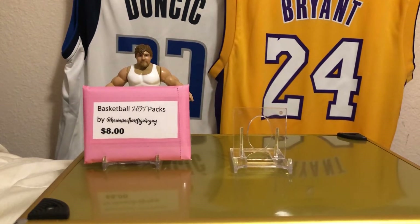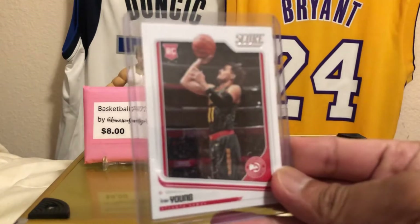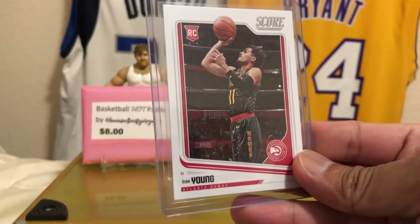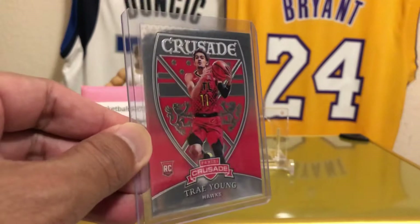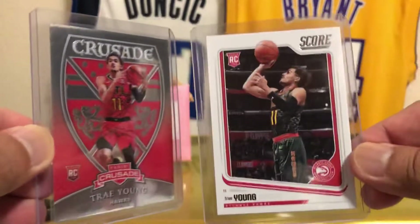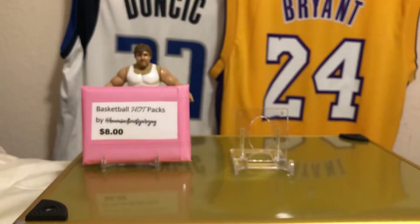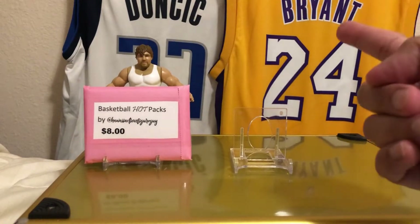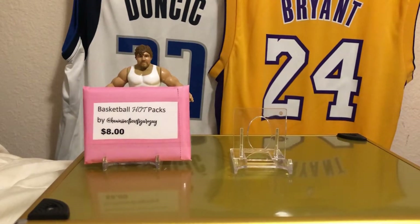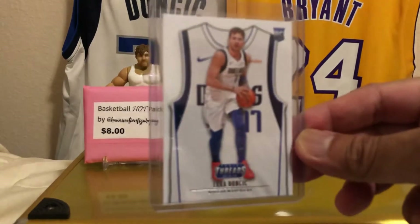Let me show you this first. I got this Trae Young from Score — very nice, all right in the top loader. And then I also got Trae Young from Crusade, which I don't think I have this one. So these are cool. He was the Rookie of the Year runner-up. But I got my boy — you all know who my boy is besides Kobe Bryant — Luka Doncic. And I got this from Threads. I finally got a Luka from Threads.